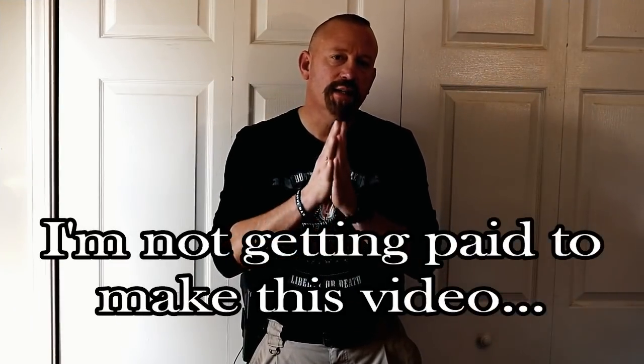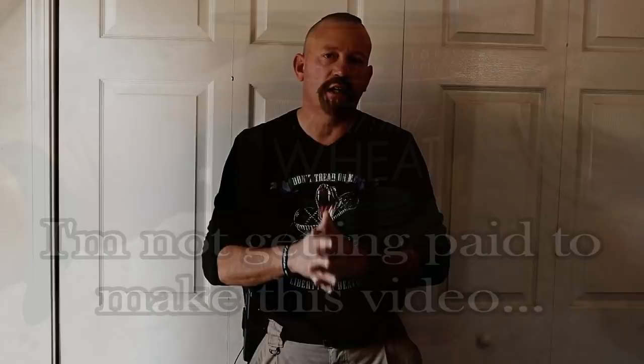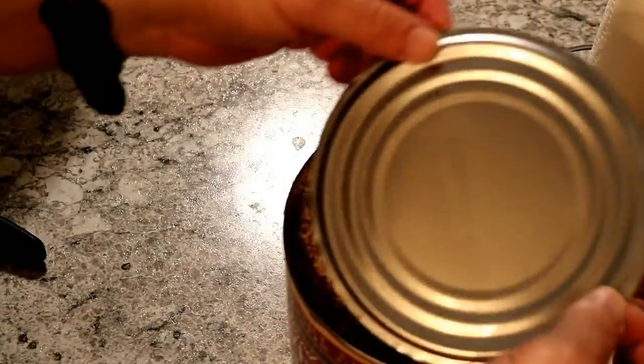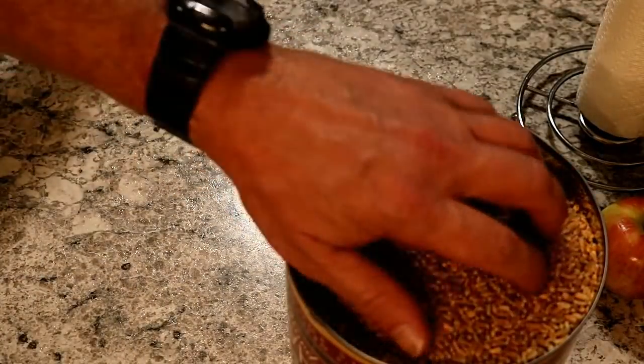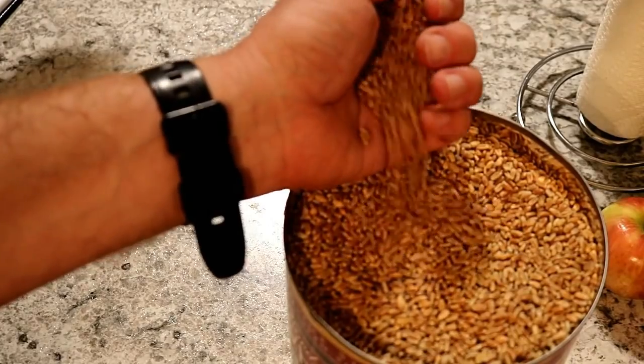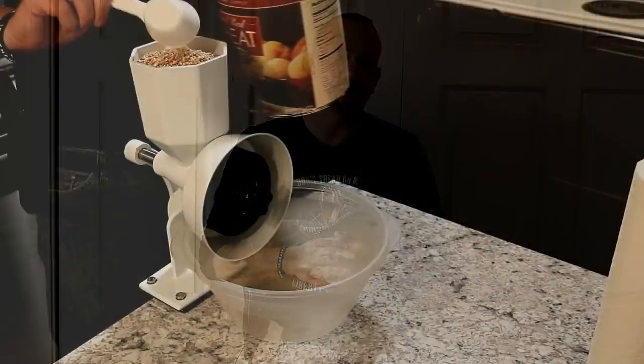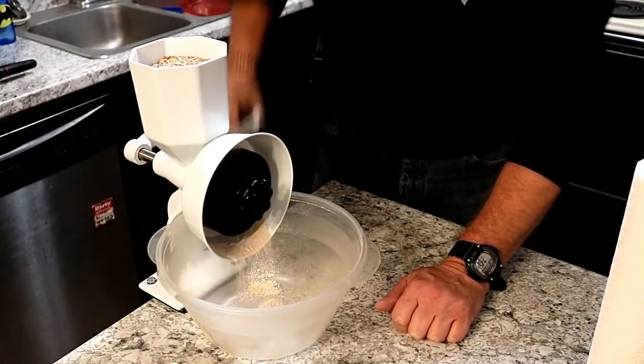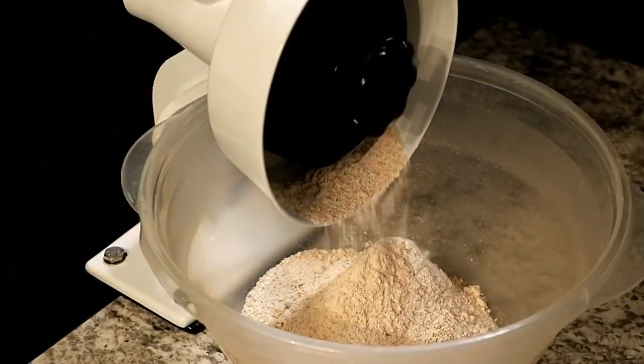Quick disclaimer: I am not getting paid to make this video, and I paid for this grain mill out of my own pocket. What I'm sharing with you is what I think is an extremely important piece of gear for serious preppers to have to be better prepared for after SHTF — and that is the Wonder Mill Jr. Deluxe Grain Mill, which I think is the best bang for your buck.